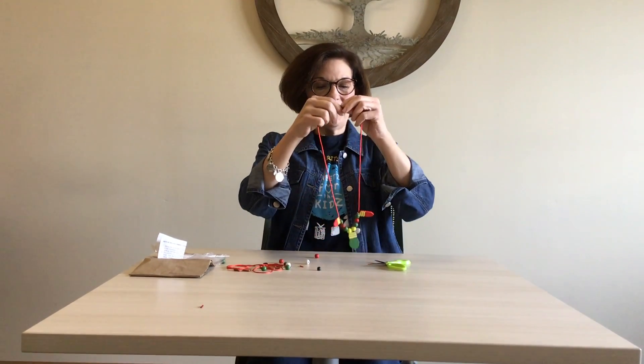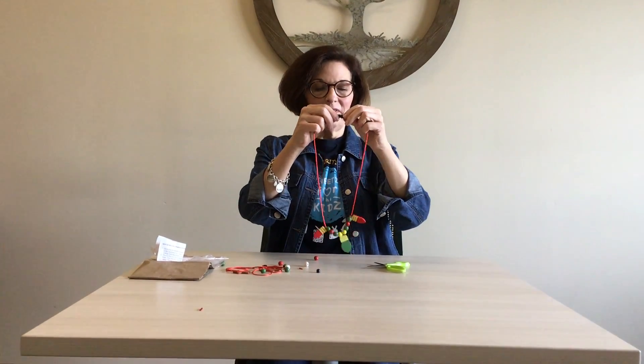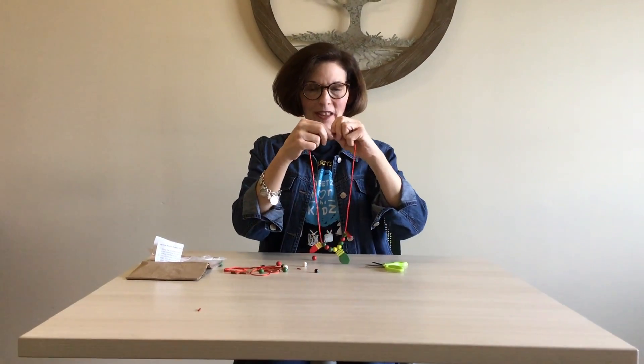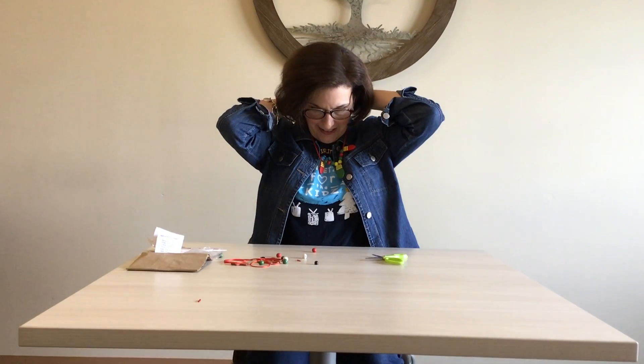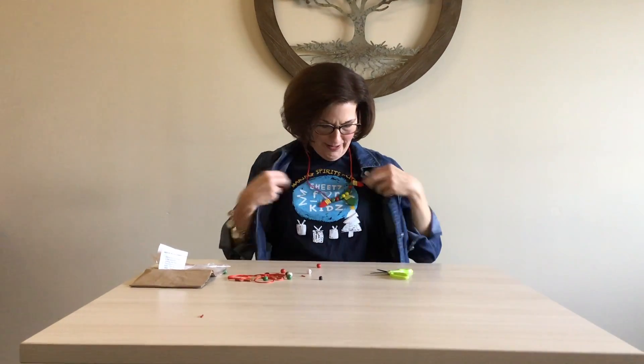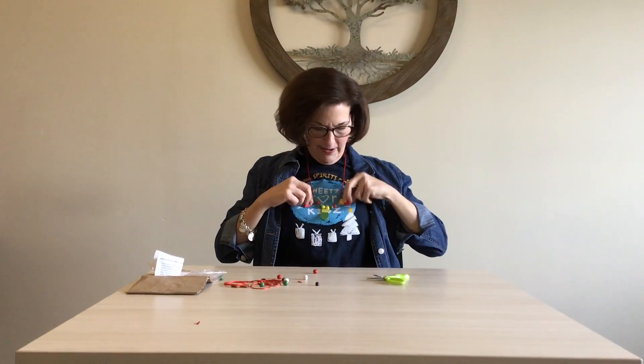That makes it safe so that when mom wears it, if you have a tiny one at home and they happen to pull on the necklace, it won't choke mom — or if the little one wants to try on mom's necklace, it won't choke them either. All of our lanyards here at Little Sprouts have that safety feature built in as well.